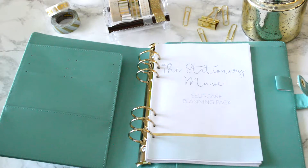Hey guys, welcome back to the Stationery Muse. I wanted to share the self-care planning pack with you. It'll be available in the shop Friday, December 30th. Let's go ahead and dive right into the self-care pack.